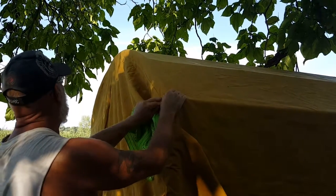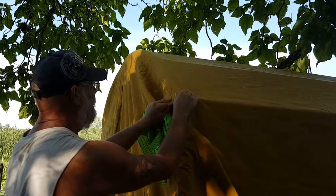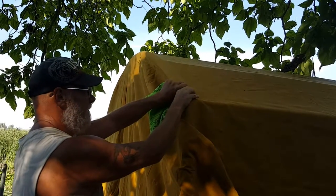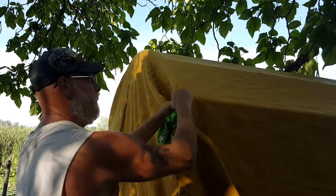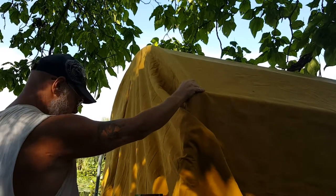There's a seam right there — it'd be nice to leave that seam, it's going to be nice and tight there. Originally you'd want to stop it here, go around with your rope and tie it.